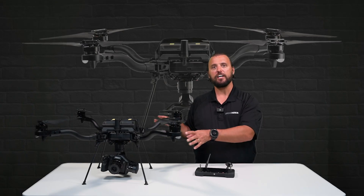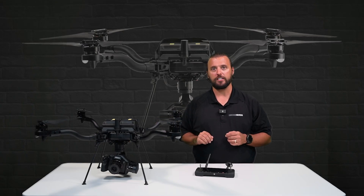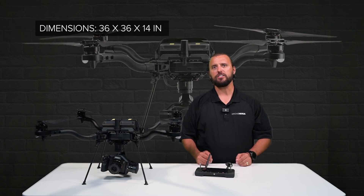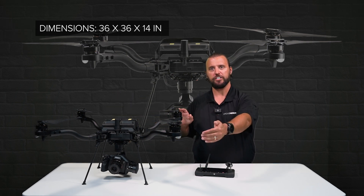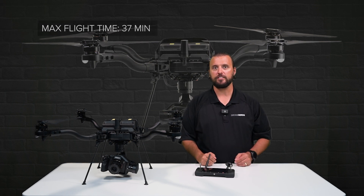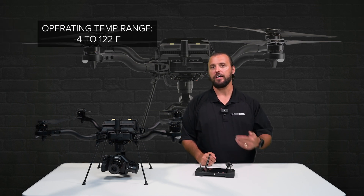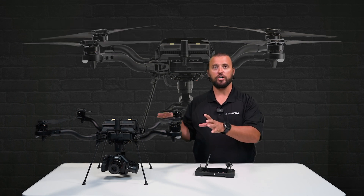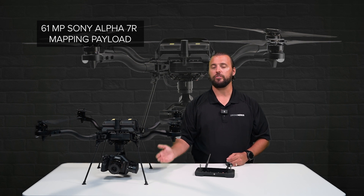The FreeFly Astro is a dual battery setup quadcopter, with a max takeoff weight of 15.3 pounds. It has dimensions of 36 by 36 by 14 inches unfolded, featuring a max flight time of 37 minutes with its super light batteries, and an operating temperature range from negative 4 to 122 degrees Fahrenheit. This drone is currently set up with a 61 megapixel Sony Alpha 7R mapping payload.